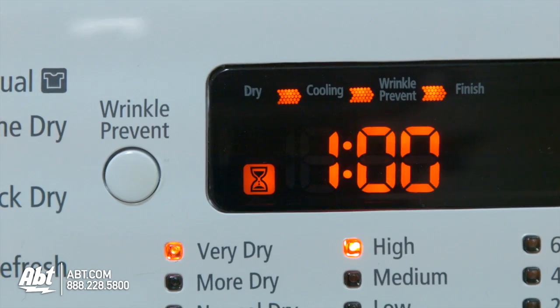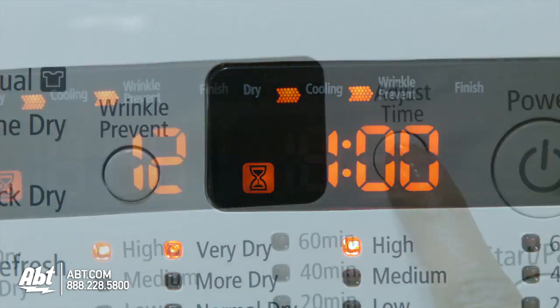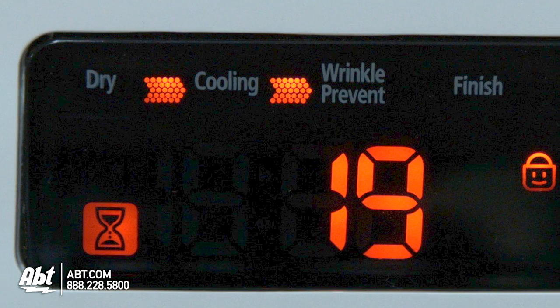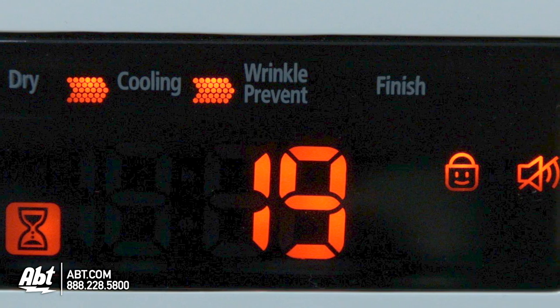Additional options included on this unit are Wrinkle Prevent, Time Adjust, Signal On-Off Button, and Child Lock. There are also indicator lights that alert you to the status of the unit.